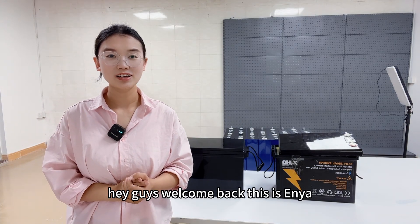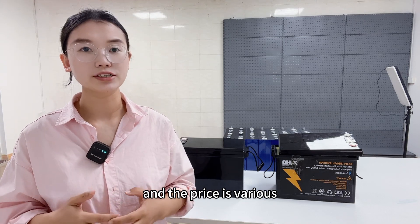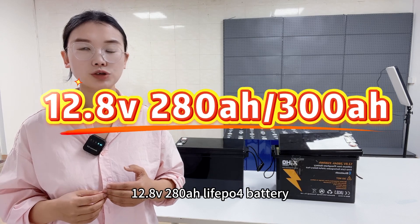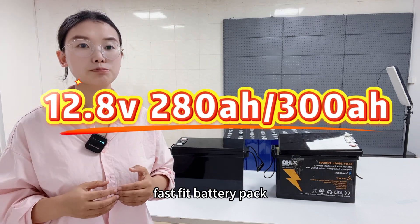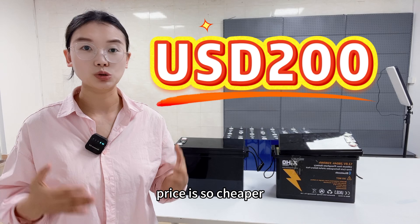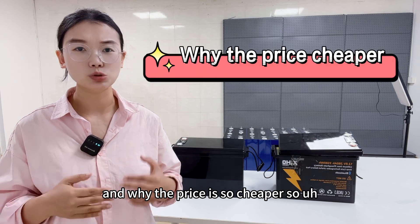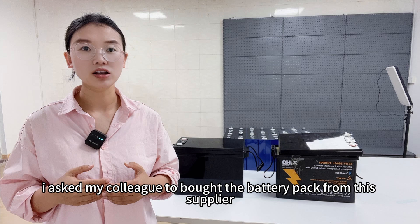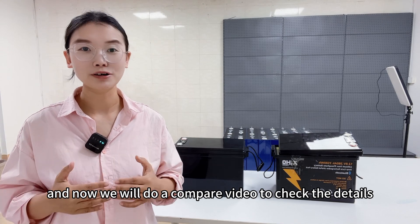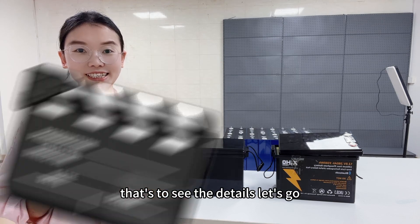Hey guys, welcome back! This is Anyang. They have many suppliers to provide battery packs and the price is viral. They have customer feedback that a 12.84V 280Ah lithium iron phosphate battery pack is only $200 USD. We are very curious what's inside and why the price is so cheap. So I asked my colleague to buy the battery pack from this supplier and now we will do a comparison video to check the details. Let's go.